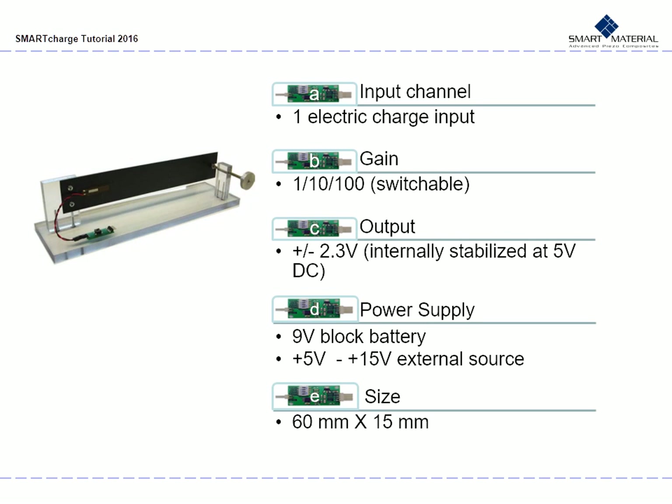For further specifications, the Smart Charge's input channel is one electric charge input. The gain can be selected at 1, 10, or 100 with the DIP switches. The output displays the amplified signal. The output voltage ranges from negative to positive 2.3 volts. The Smart Charge's power supply is a 9V block battery or a wall adapter that ranges from 5V to 15V. The size is 60 mm by 15 mm.